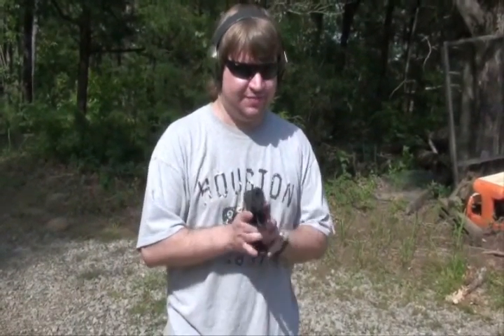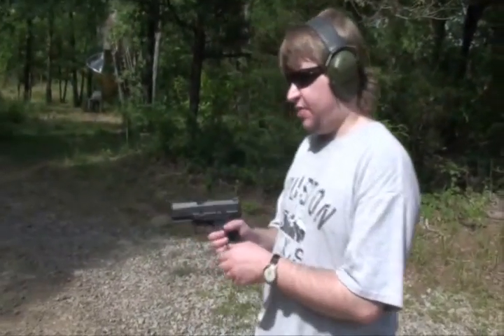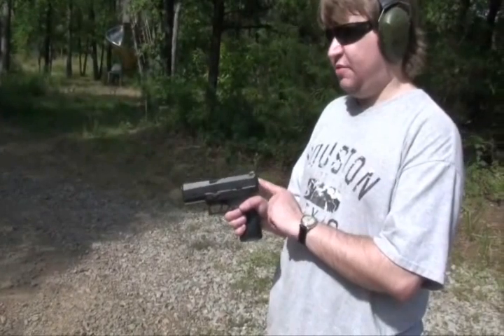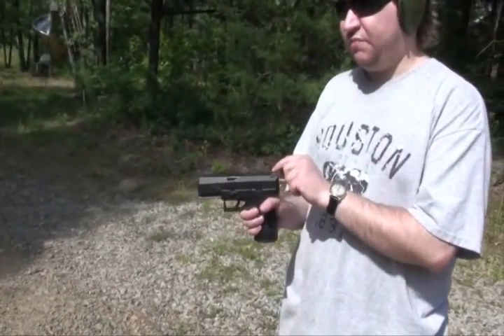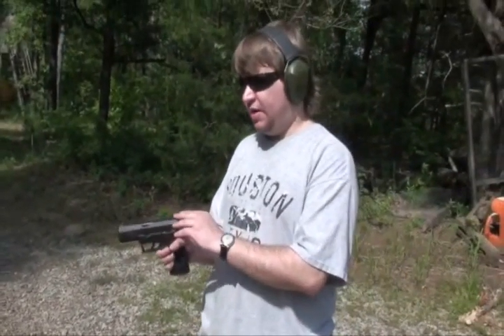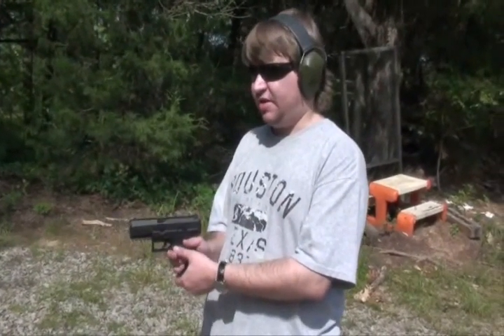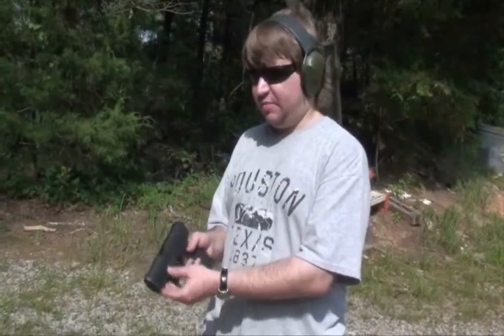We just got through test firing for the first time the new 2013 Walther PPX — not PPQ, not P99, PPX — also known as the Walther high point. Basically, Walther for 2013 split the PPQ and the PPX apart: one is more of a higher-end gun in the $650 range, and then you have the PPX here in the $400–450 range as an economy option.